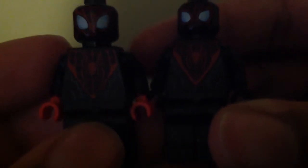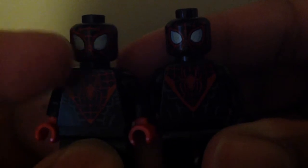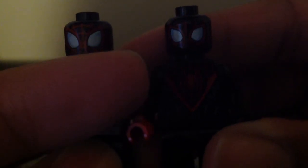I thought they were going to be the same, but nope, they are different. The face printing — well, to me it seems the same at first, but actually they're kind of different.